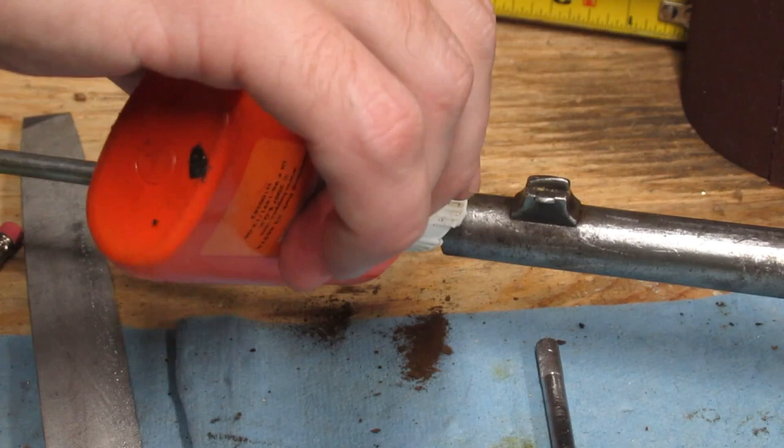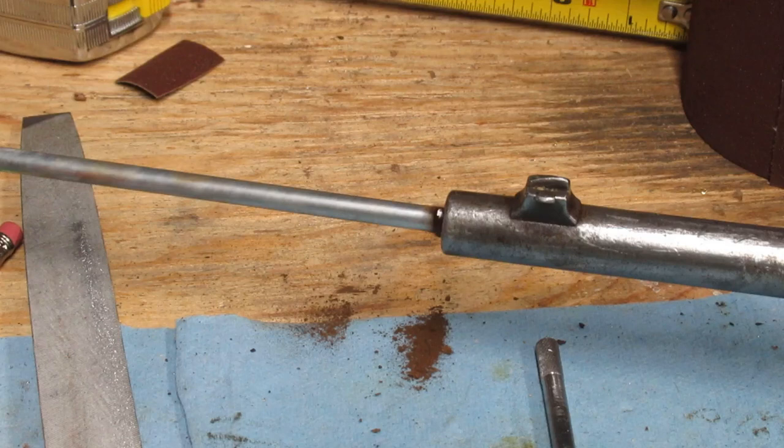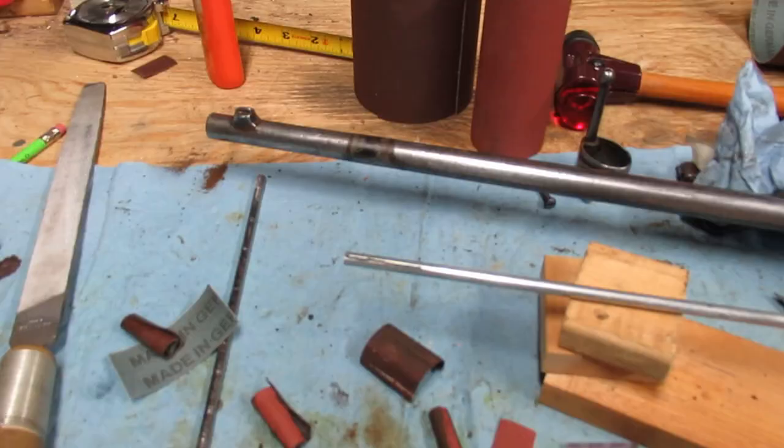You can see here the material that it's removing. These are from the high spots, or the area most likely to come in contact with a bullet. As the pitted surface is so uneven, these come off quick. From here it's slower going to remove more material, but that's good.